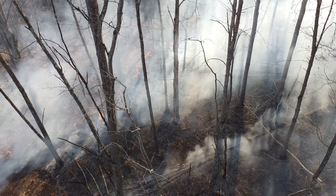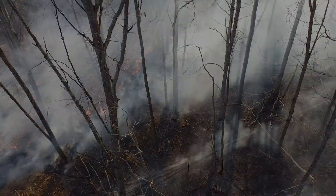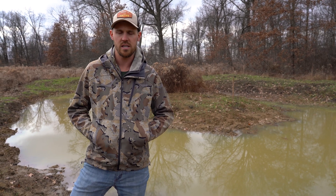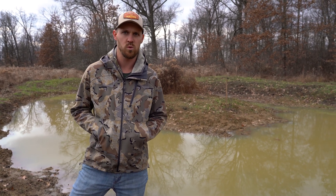If you guys enjoy this video and you want to see the whole course, check the link out in the description. If you want to see more cool content like this, we got some good videos coming in the hopper. Keep your eyes peeled and be sure to subscribe to the channel. We'll see you on the next one.